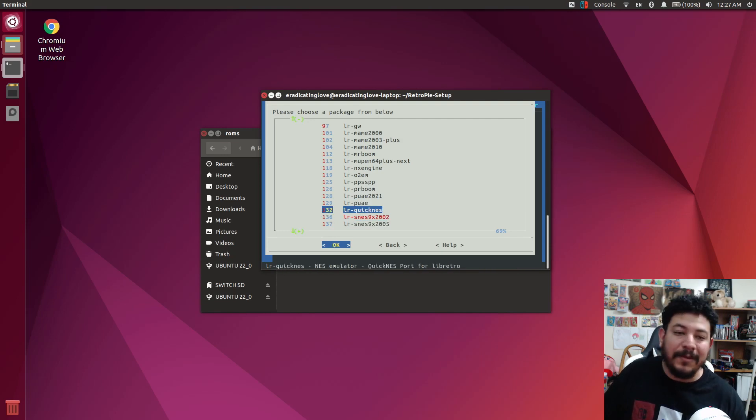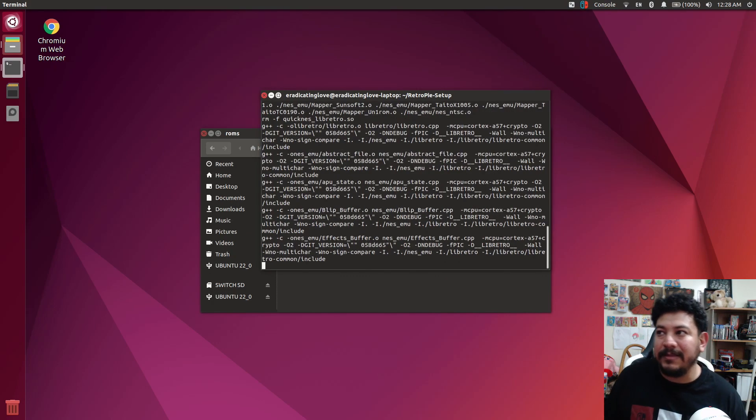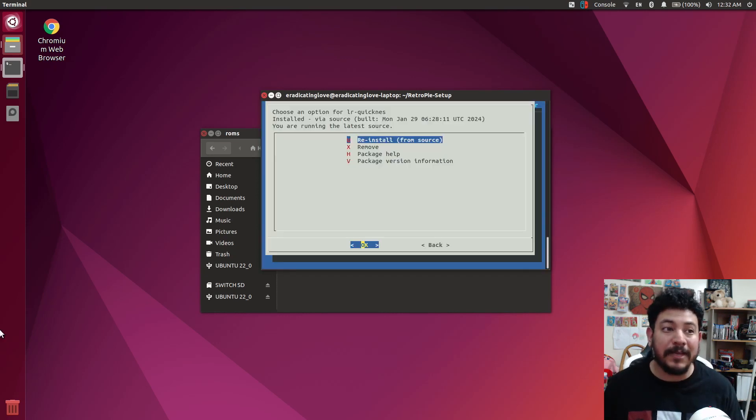I'm going to do this core here — of course you'll do the cores you want. Enter it, then Install from Source. Are you sure you want to install? Click Yes. It's currently 12:28. This core was actually pretty quick — maybe a minute or less. I came back and it was already done. Some of these smaller ones will be quick; some will take really long — like PlayStation, PSP, and Dreamcast. Those are a lot bigger cores and may take longer, so be prepared to do a lot of waiting.